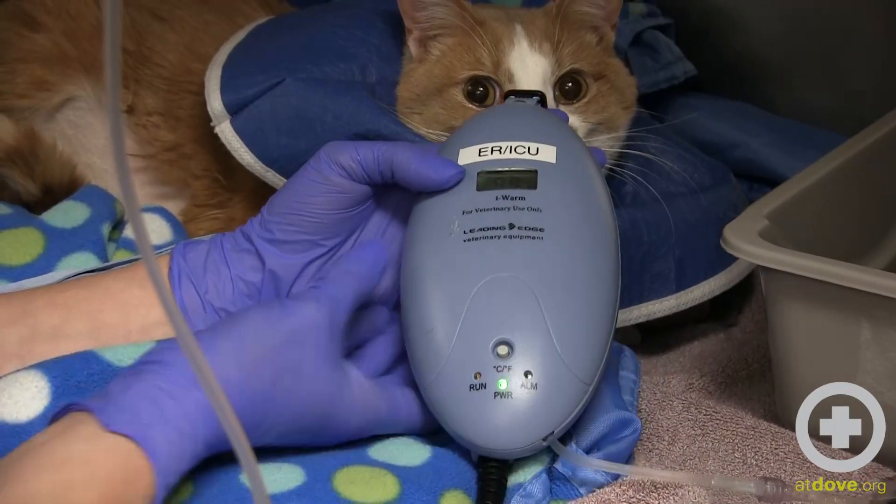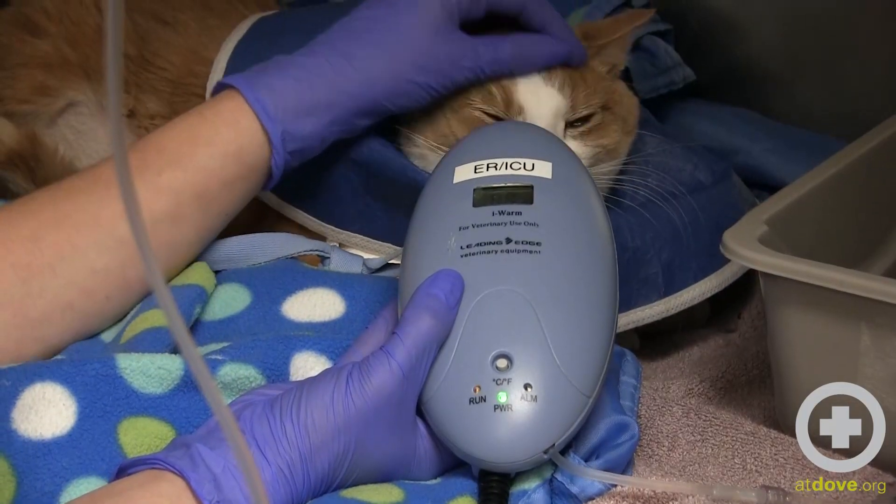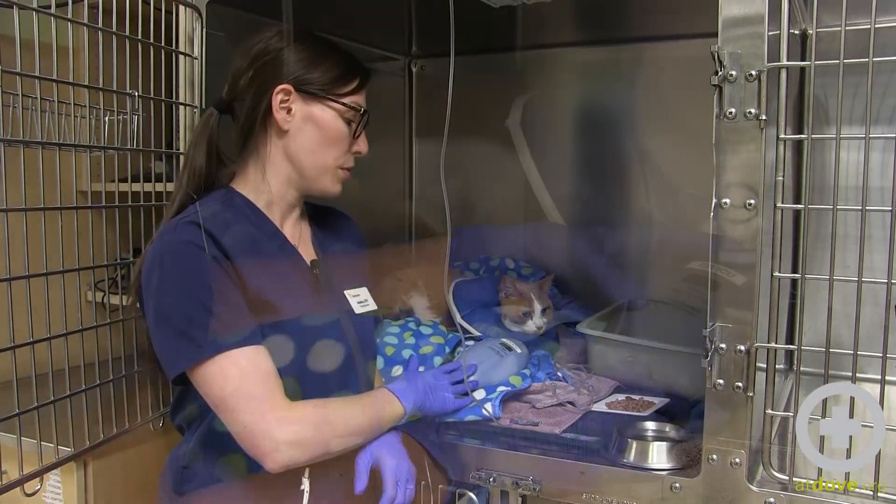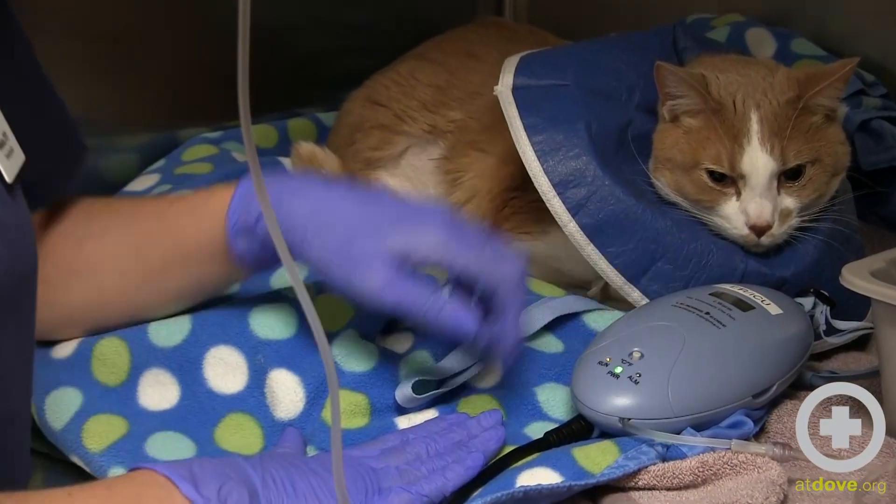Hypothermia is very common in emergency medicine, and one of the ways that we can help get their core temperature up is a fluid warmer. The most important thing when setting up the IV fluid warmer is to have it no more than 10 inches away from a patient.